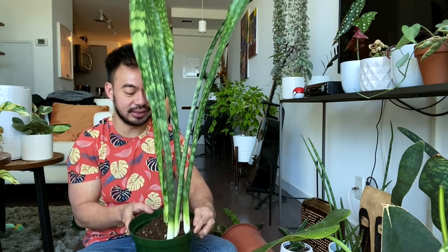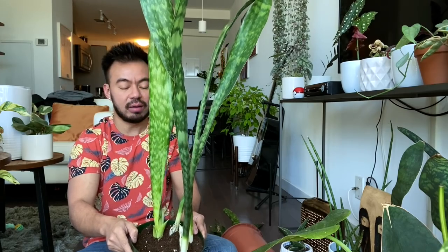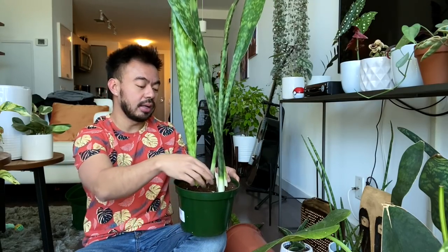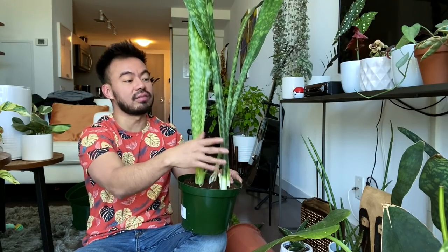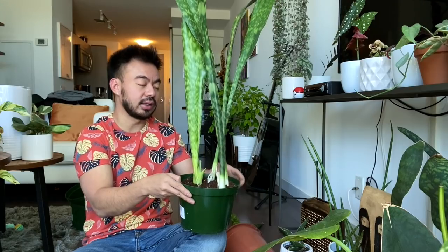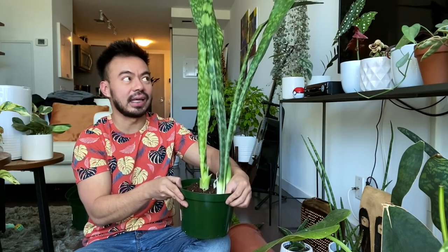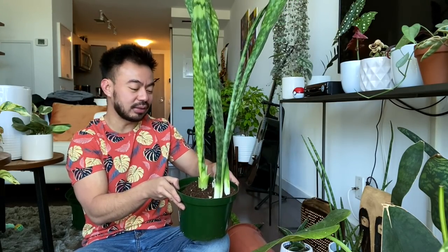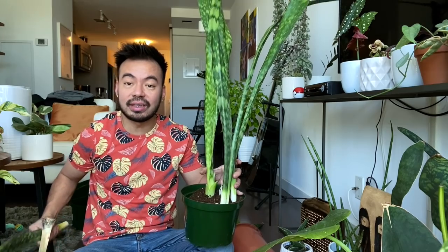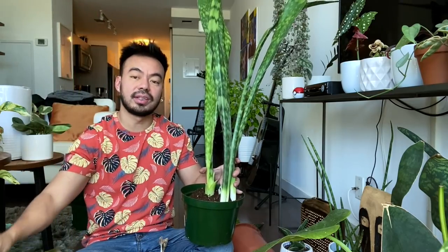All right guys, so we replanted the new growth of the zeylanica. I want to put some rocks at the base because it is a bit top-heavy and since I'm not watering it right away, I want to make sure it holds itself up until the roots and soil merge together. I'm excited — it feels like I have a brand new plant again because that zeylanica was not looking good. Next we'll see what we can do with the mother plant, cut up that detached leaf for water propagation, and then move on to the whale fin.